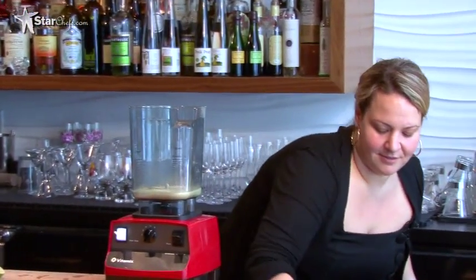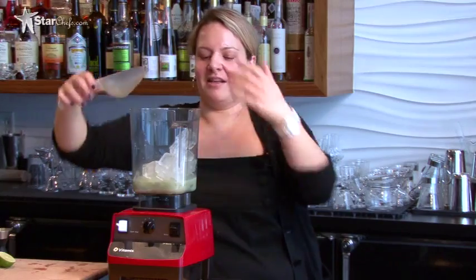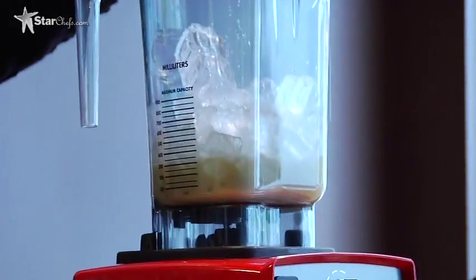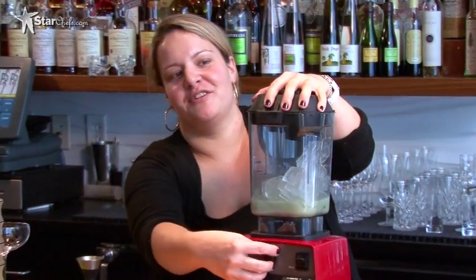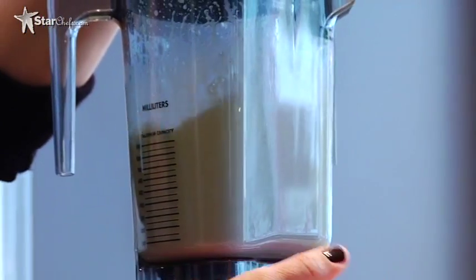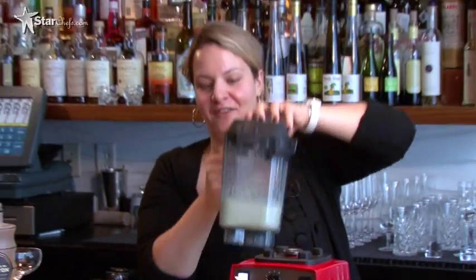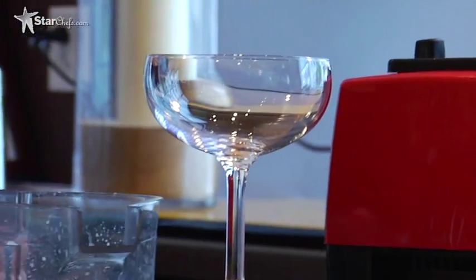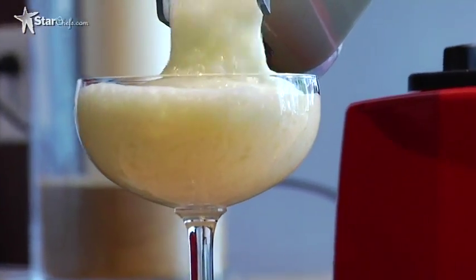Now we're going to add our ice — about double the amount of the liquid. I know it looks kind of silly, but that's how you're going to make it really stand out. Make sure your lid is on tight and your setting is on low, then start your blender. Take it off, get a coupe glass — you might need a spoon, so have one handy — and we're going to pour it in. It's nice and icy and refreshing.